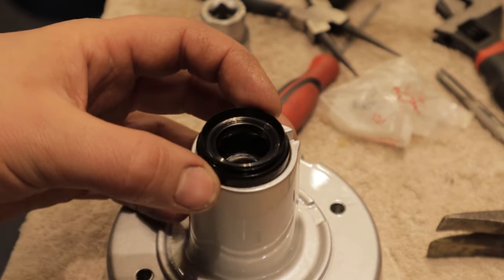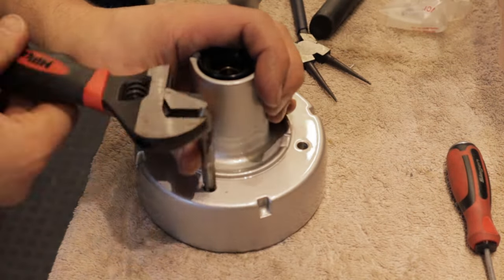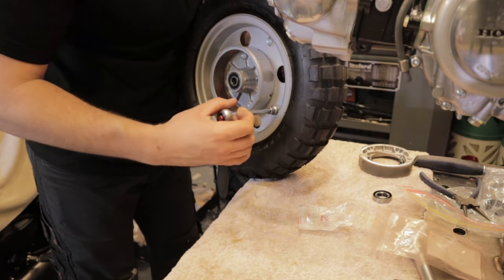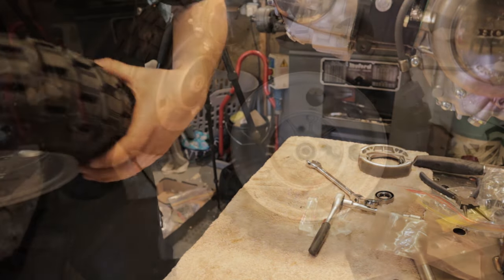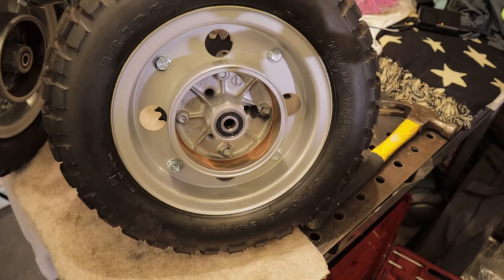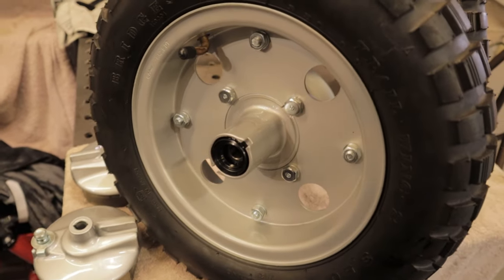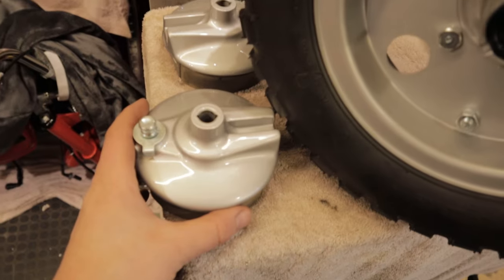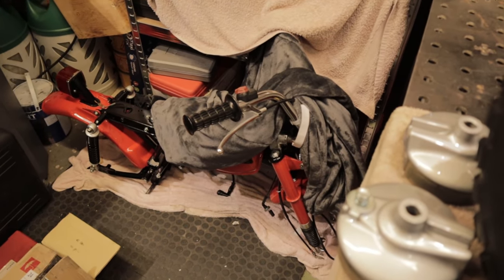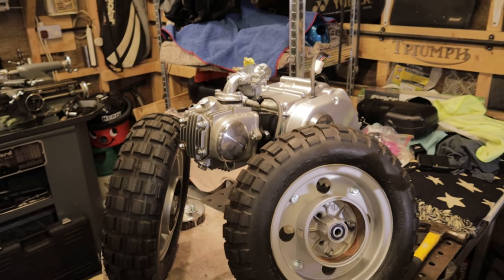For the rear wheel it is very much the same process — the bearings are similar and the seals are slightly different but it all goes together very smoothly. That's a set of wheels all back together, bar obviously dropping the drum brake in. Look how nice that paint is, look how nice those bolts are — it is way better, just the finishing touch. Now we are going to take the frame down and hopefully plop it on top of the engine and start getting the rest of it together.